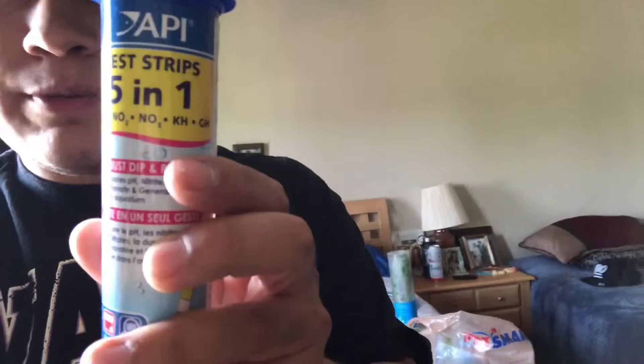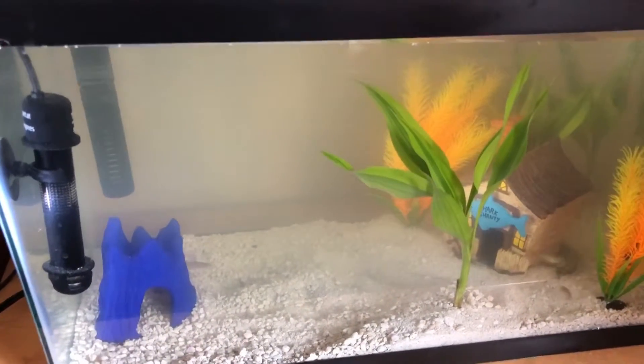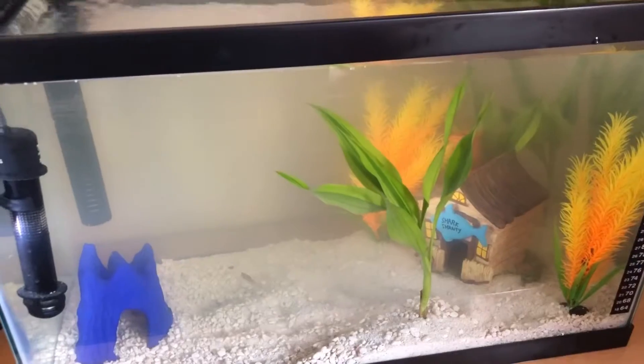Something happened with this tank. I used these API five-in-one strips - if you can see them - I tested his water. The water right now seems to be okay. I'm gonna show you guys how the tank looks after adding the live plants.